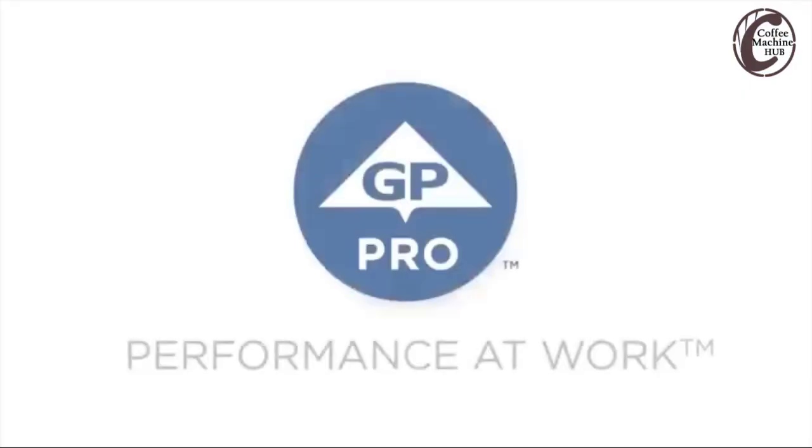These cups and lids come in a variety of options with the ability to custom print if needed. In addition, for your convenience, one lid fits four cups. Just another great solution from Dixie by GP Pro.